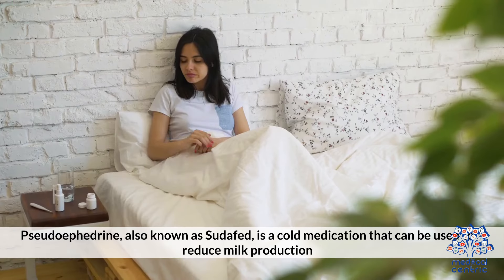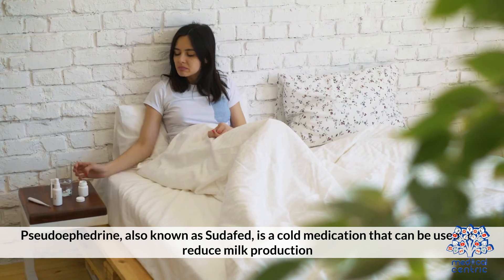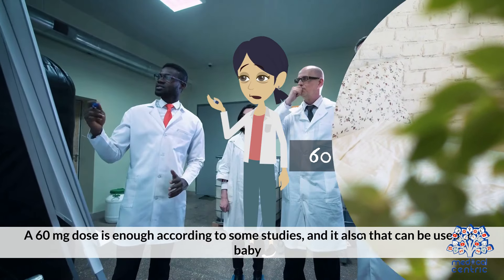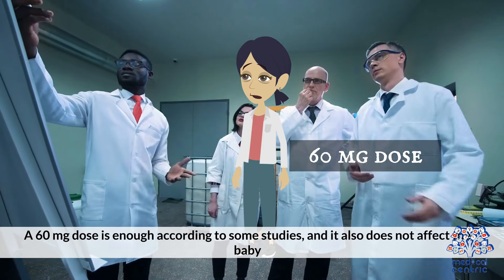Sudafed: Pseudoephedrine, also known as Sudafed, is a cold medication that can be used to reduce breast milk production. A 60 mg dose is enough according to some studies, and it also does not affect the baby.